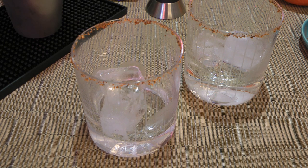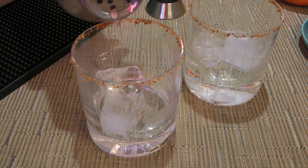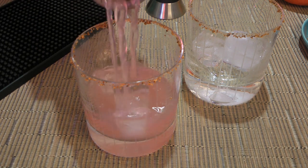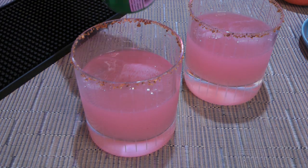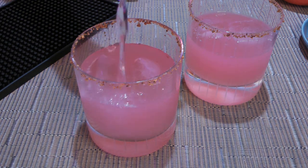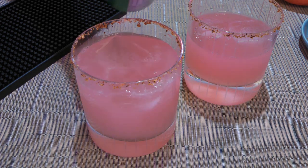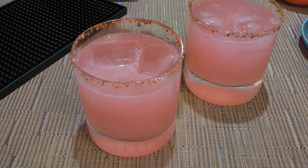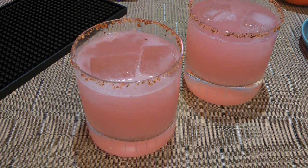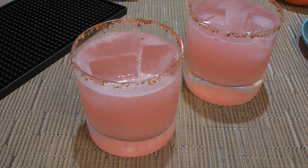We'll remove the cap — or lid if you prefer — and pour evenly between our two prepared glasses. We'll top with either sparkling water like San Pellegrino, Topo Chico, Perrier, or carbonated citrus soda such as Squirt, Sprite, or 7-Up.